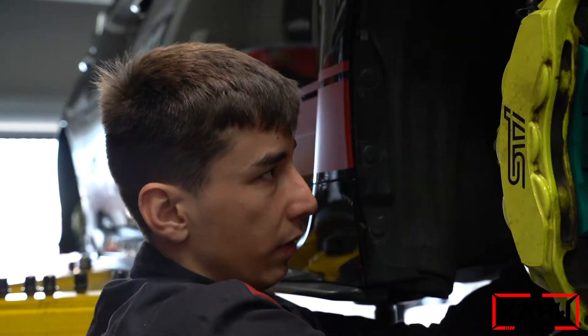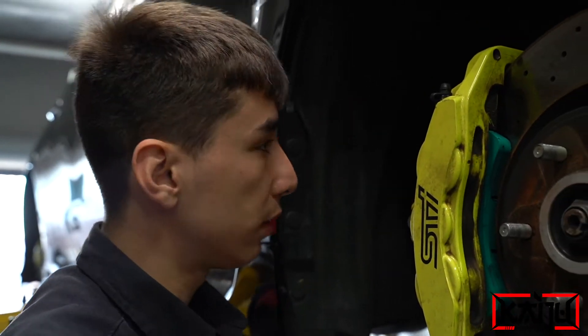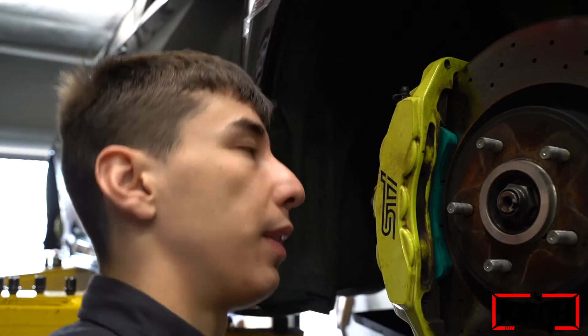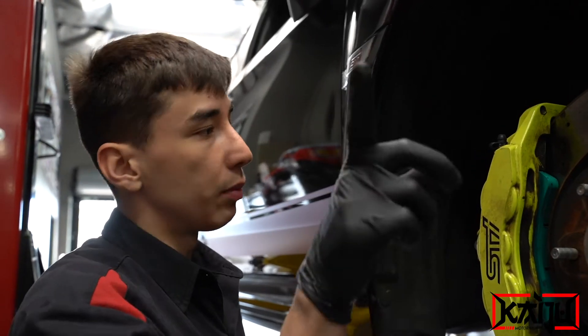Are brake lines a hard job? If you don't know the tricks behind it, it is a little bit of a challenge — you could strip out the bolt going into the brake line.